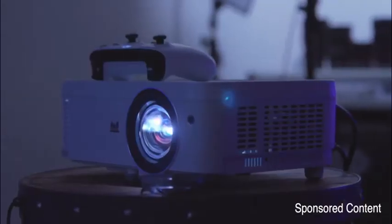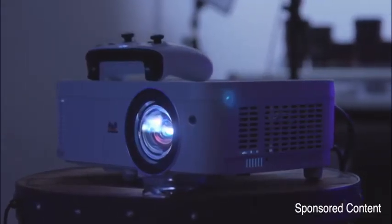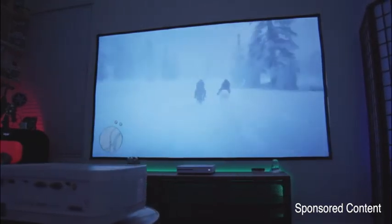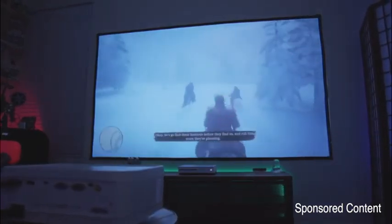With all that said, the ViewSonic PX706HD is pretty cool and I'm super happy to have this setup in one of my rooms now. It's got great contrast, there's a gaming mode, and it's got ultra low latency for gaming. Really, this is the ultimate 100 inch gaming setup.